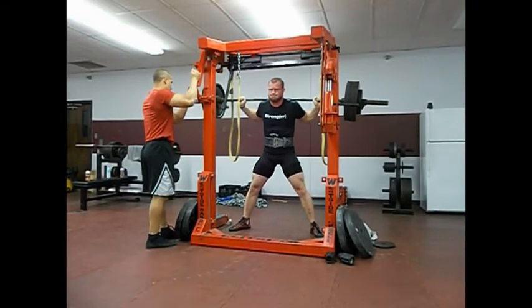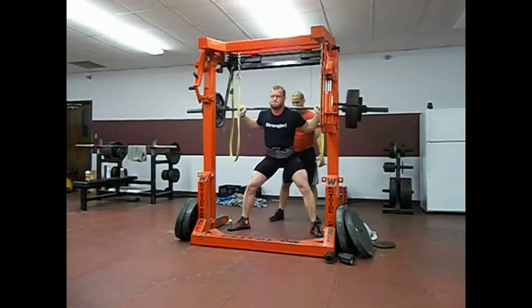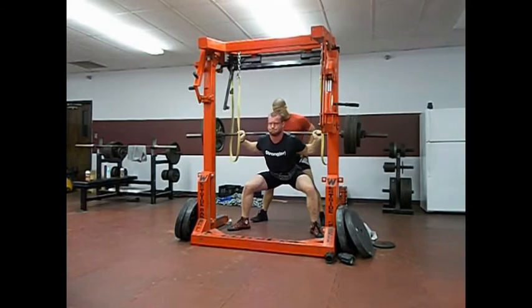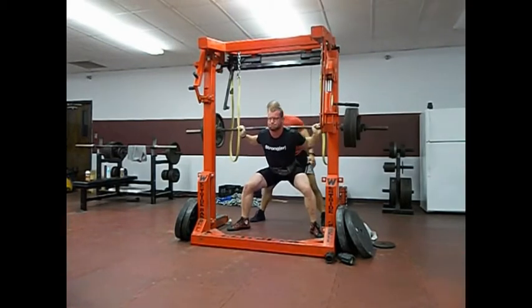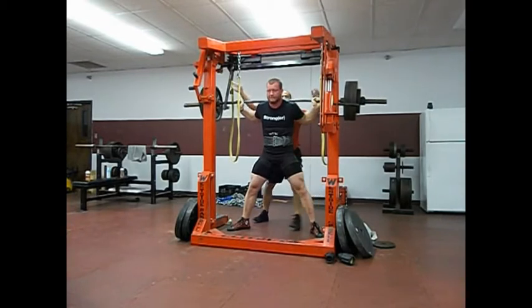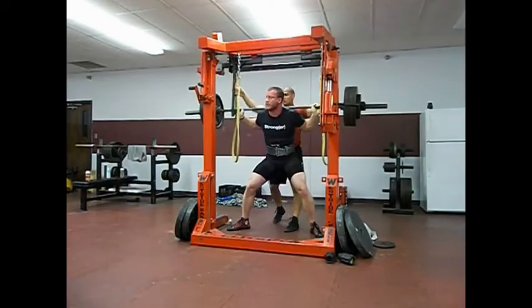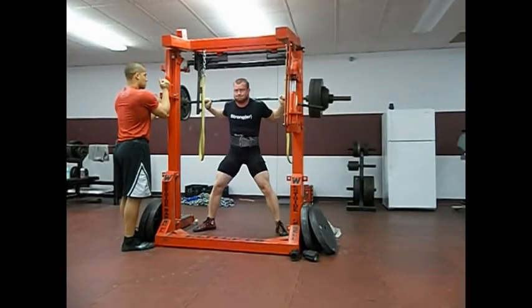Here's me taking 465. You can see when I got set up, the bar was a little lopsided coming down. Trying to stay as controlled as possible, alleviate that pain. Fox didn't know I was doing a single — whatever. Got to work on forcing that left knee out. It caves in a little bit.